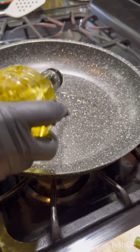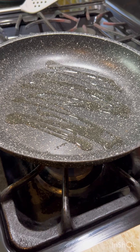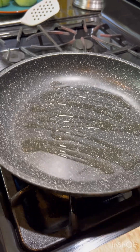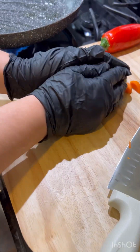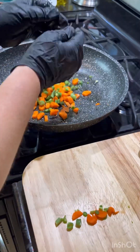We're going to add some oil to our pan and turn our stove to medium high. Then we're going to add our green beans and our carrots and sauté until they're soft.